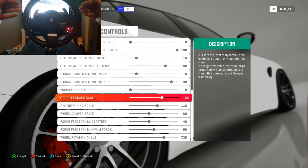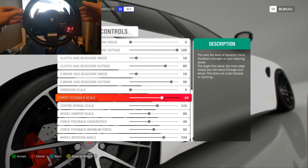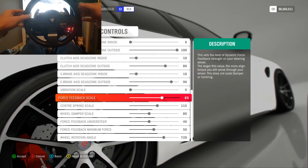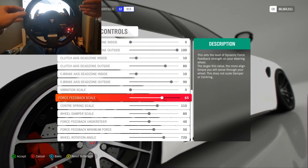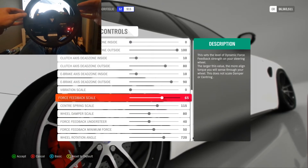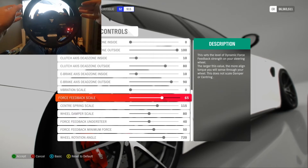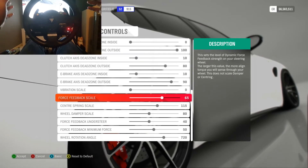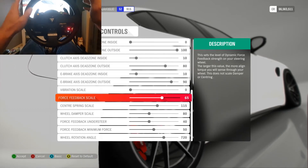The force feedback scale is the amount of power running through your wheel. I've had it on maximum and also around 50-60 to start, but I find 65 is about right. Some cars feel lighter or heavier — JDM cars tend to be heavy steering, sports cars quite light — so I keep it around 65 for a good balance across all cars without having to keep changing settings. These are my base settings that I keep all the time, with just minor tweaks here and there.